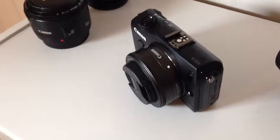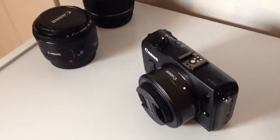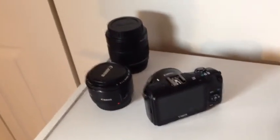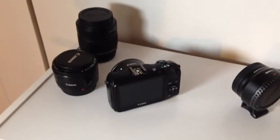From what I've seen so far, although this does not have an articulating LCD screen — it's just fixed on the back — so far it's great. It's just what I needed. It's the right size and I love it. Anyway, that's my new camera.